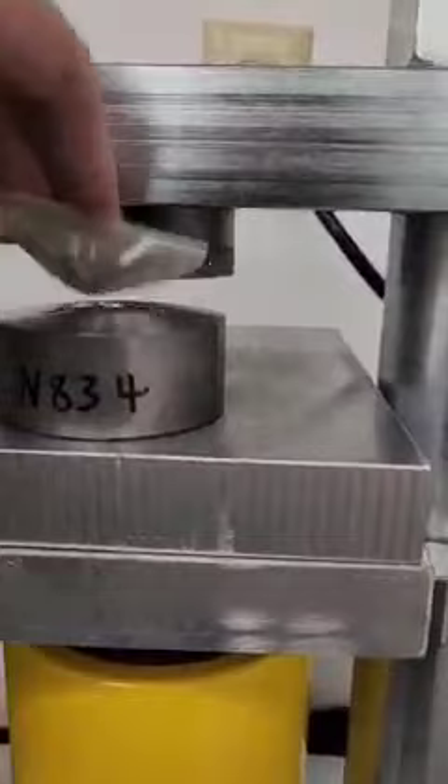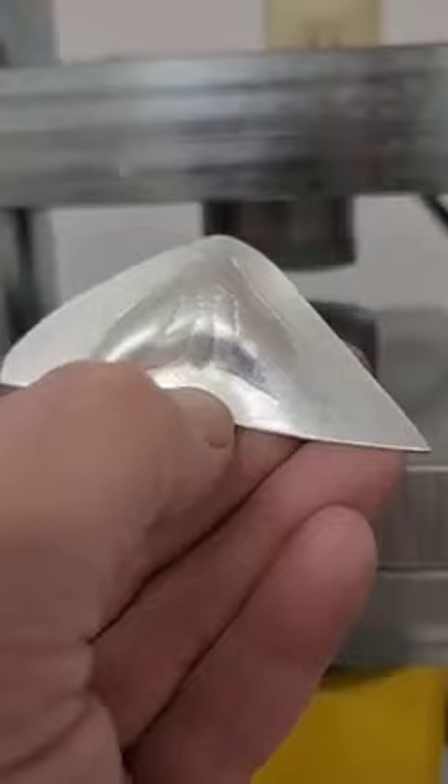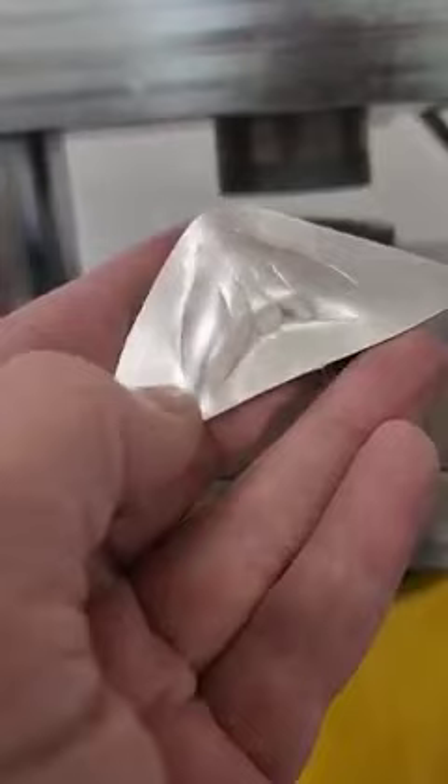I'm going to trim now, but I'm going to leave a little bit more metal around the design itself, because this die is so deep you need to allow for metal to be drawn in. I'll probably leave about a quarter of an inch all the way around, anneal, and then we're going to do round two of pressing.